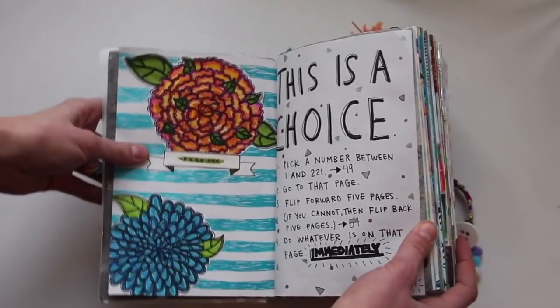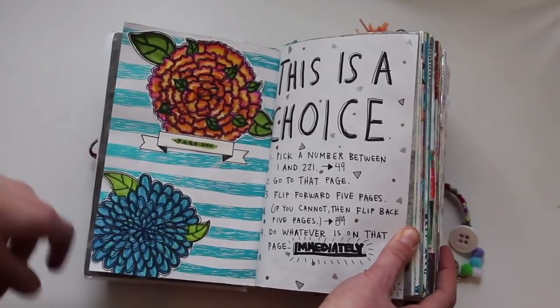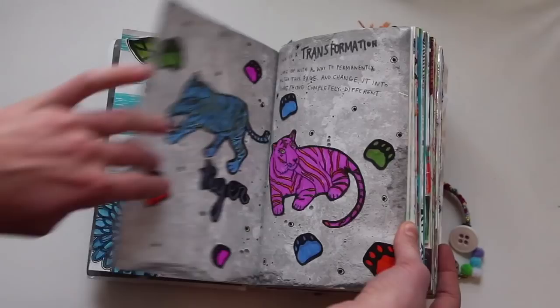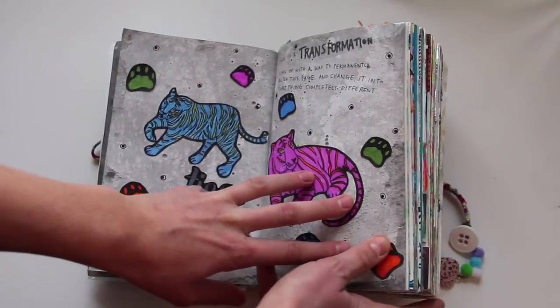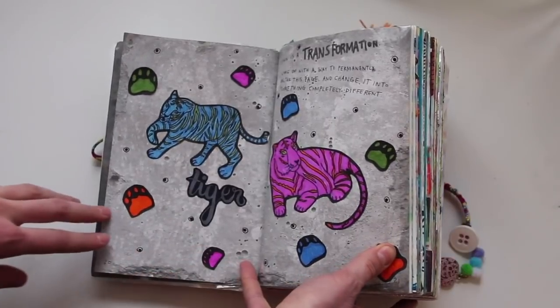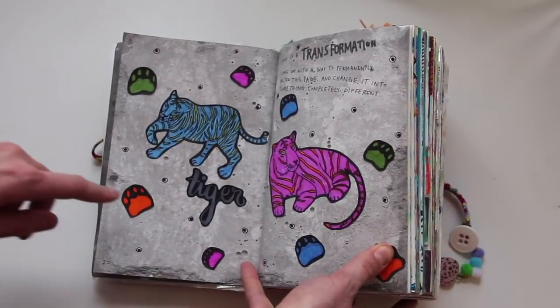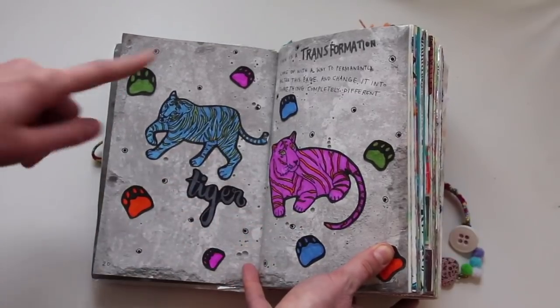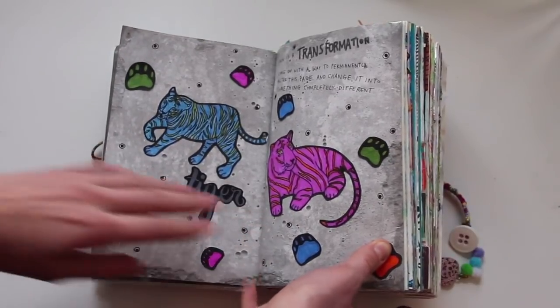This is a choice — pick a number and go to that page, then flip forward a few pages. I did this really pretty flower design on this page. This is a transformation — come up with a way to permanently alter this page and change it into something completely different. So I have a tiger and I changed the colors of it; it's not exactly the instructions but that's the best I could think of.